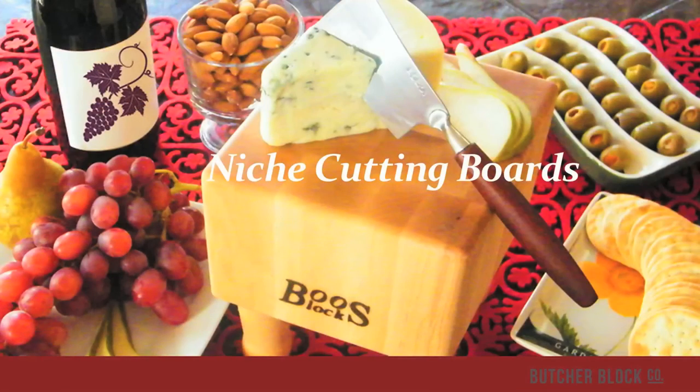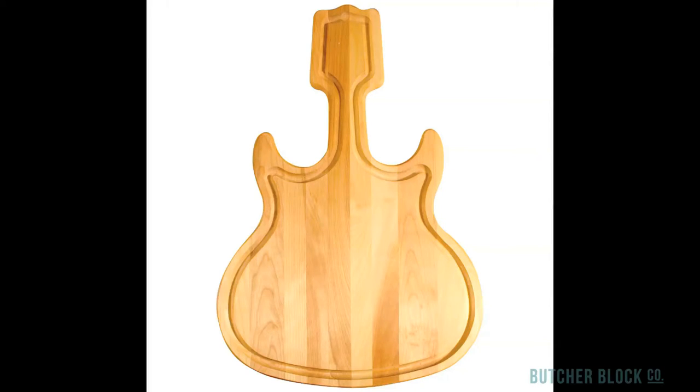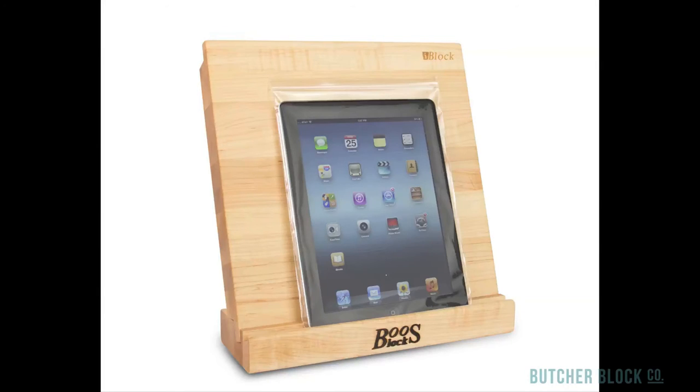Finally, Butcher Block Co. offers niche cutting boards including an array of cheese boards, serving boards, and novelty boards cut in assorted whimsical shapes that make great conversation pieces. All of these niche boards are perfect for entertaining, serving, and gifting.